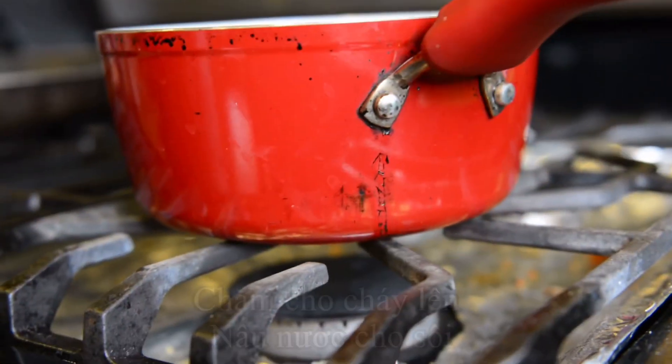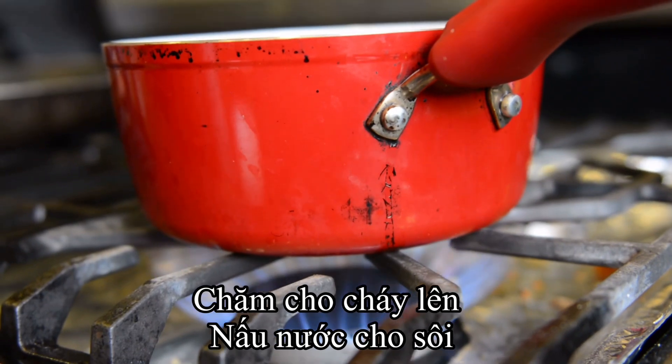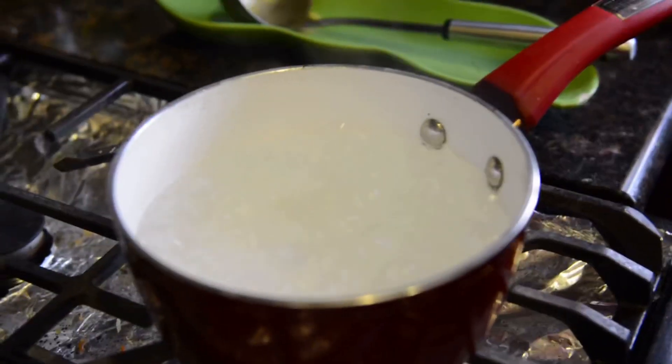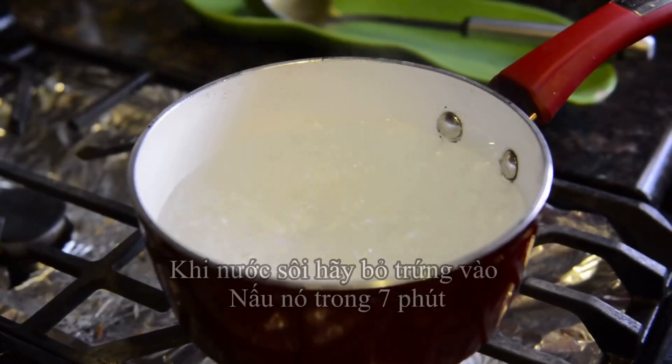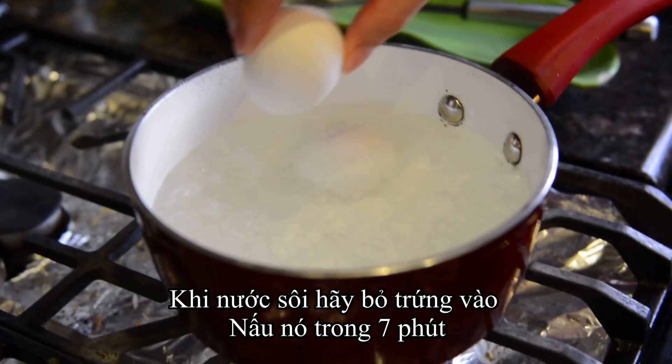Let the stove begin, let's fire. And we start to cook the water, let it boil. Now the water is boiling, so just put the egg in — cook it for 7 minutes.